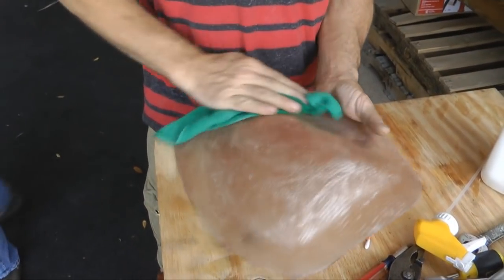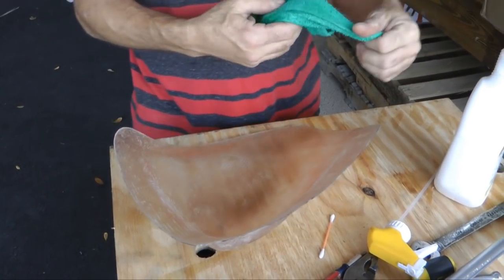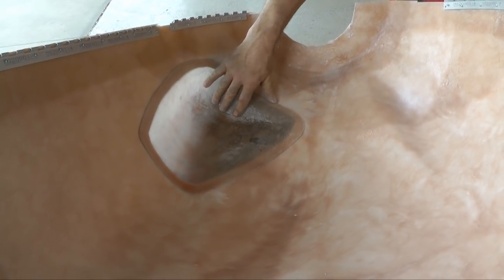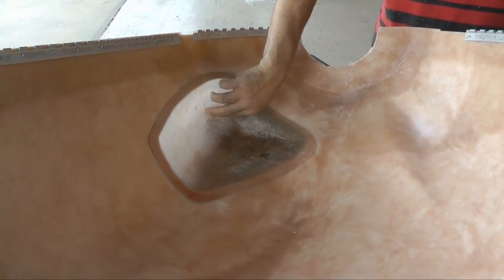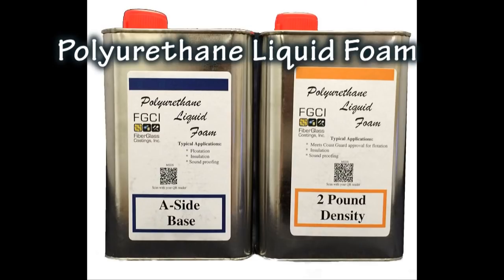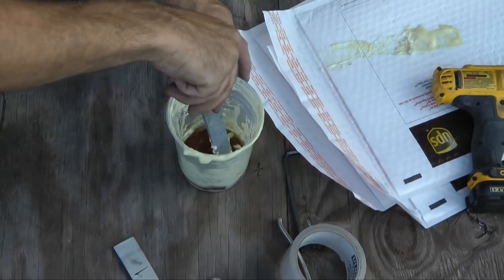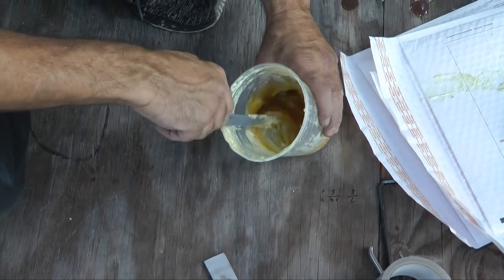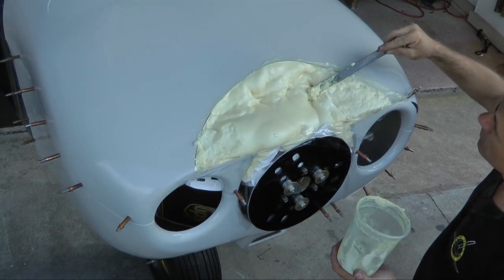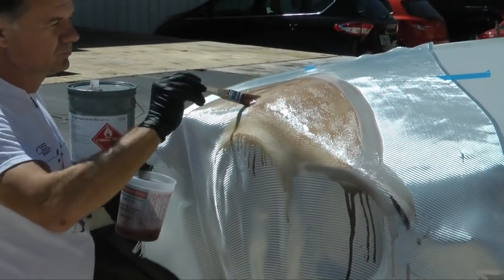Here we see a completed bubble made from fiberglass that can now be added to this cowl to address our custom engine fit. So how did we fabricate this custom fiberglass bubble? At the heart of the process is the use of expanding polyurethane foam. This is a two-part liquid material that when mixed will expand in 5 minutes and then harden in about 15 minutes. It can then be molded and laminated with polyester or epoxy resin to support the fiberglass in any desired shape.